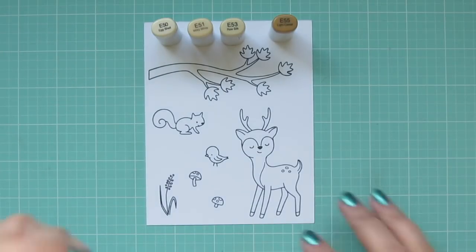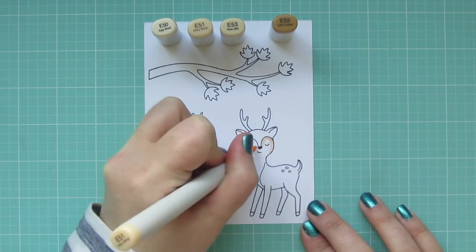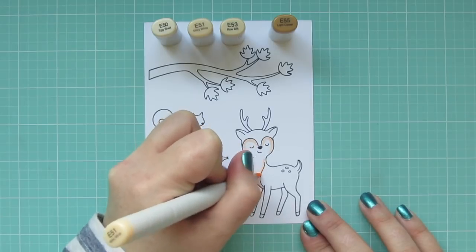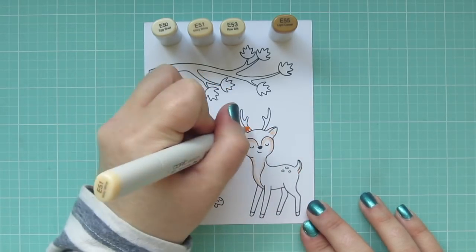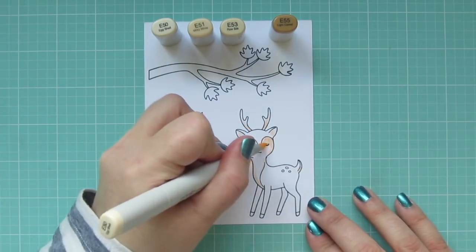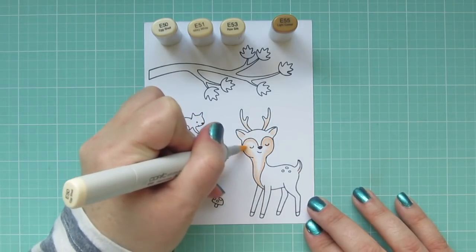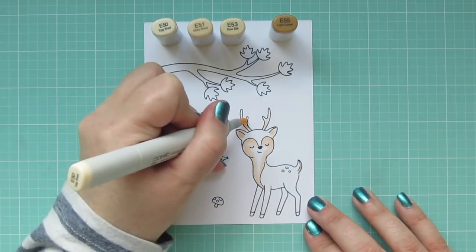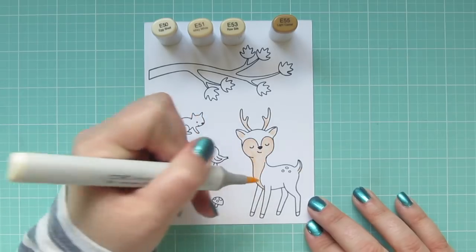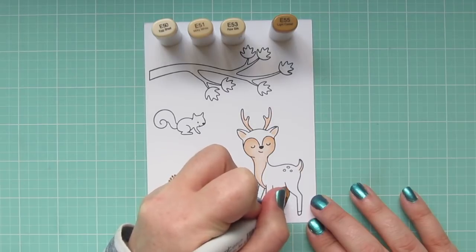I'm going to start with E51 and do the lighter parts of his body — that's the darker of the two lighter shades — and just lay in some shadows. I'll frame in his face, go down the sides of his neck and chest, put a little on his tail and antlers. Then I'll come in with E50 and blend out that edge for a really nice soft transition. I want my coloring to be really soft today, all in neutral tones with just a few pops of bright color for accents.